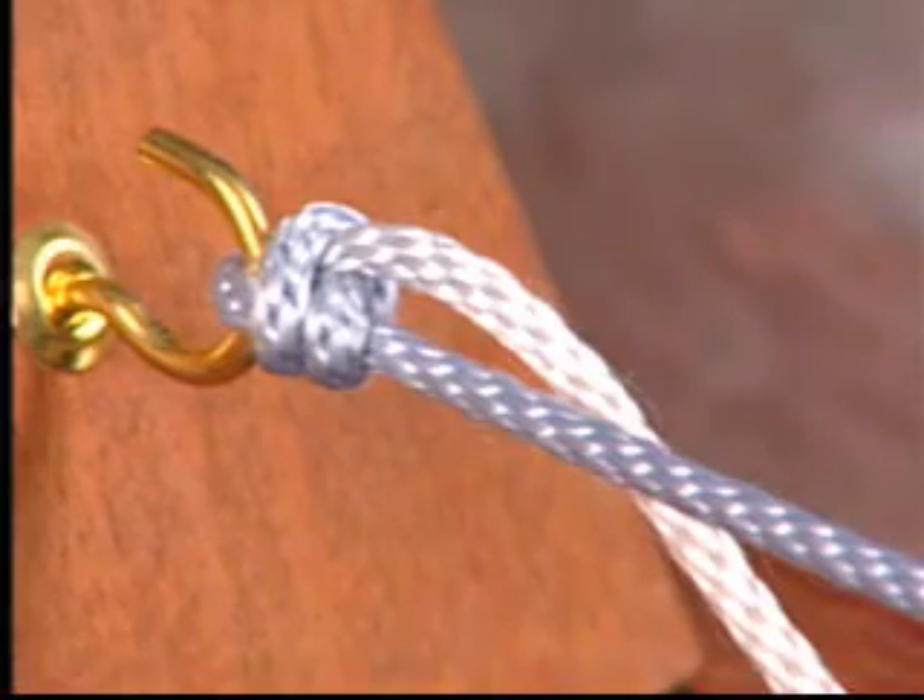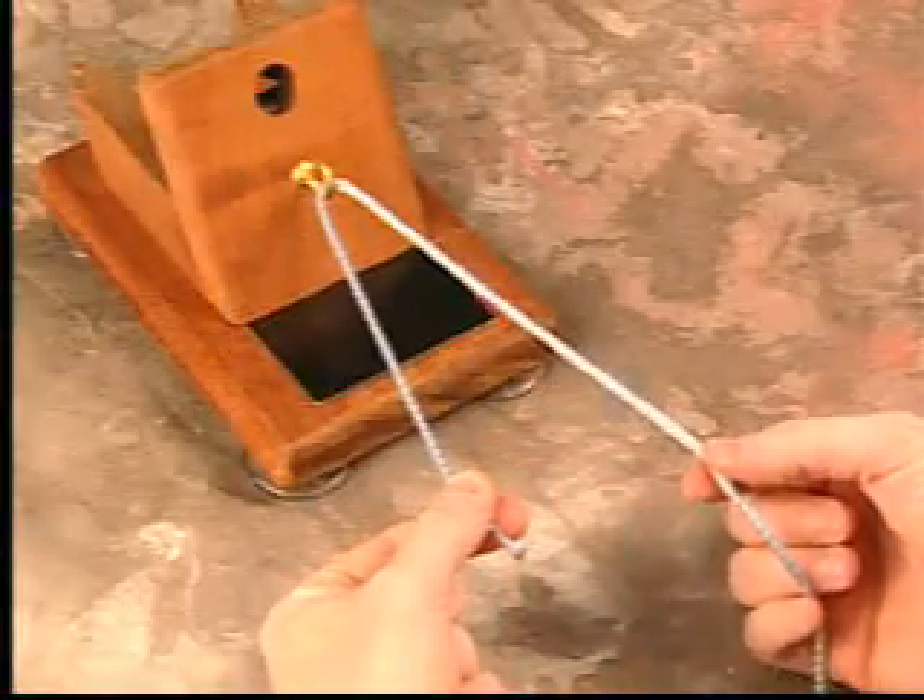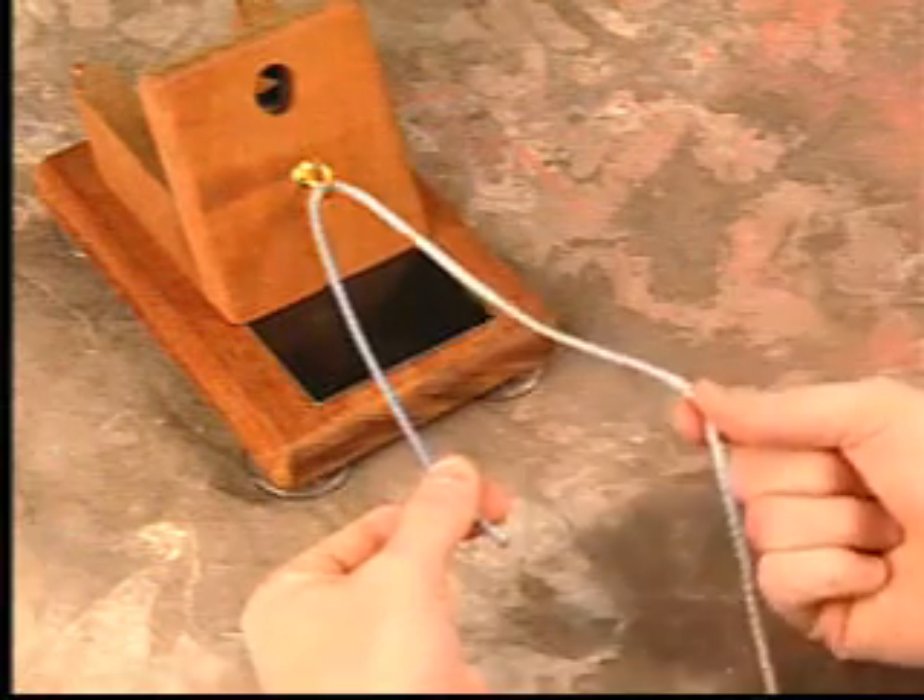This is a demonstration of the Tennessee slider knot. Your post limb is one half the length of the loop limb.